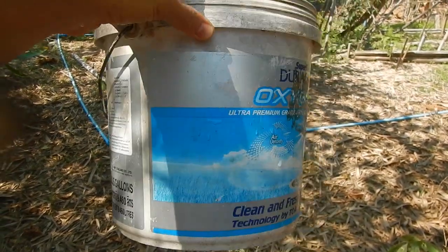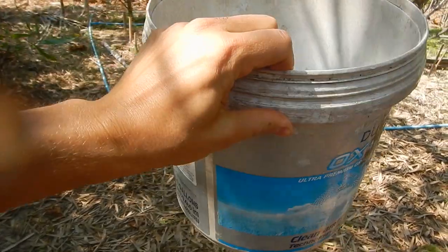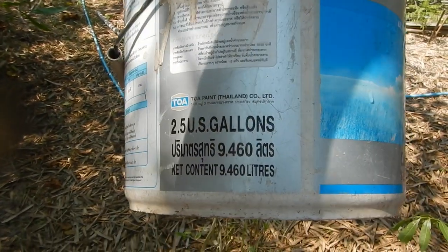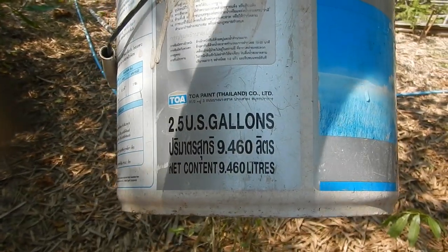This bucket is roughly 10.7 liters, at least if you fill it up completely. Here it's rated as 9.46 liters.